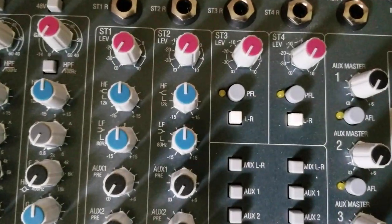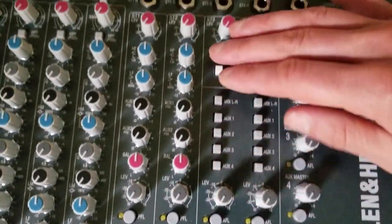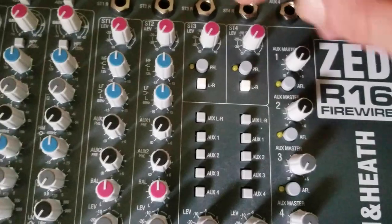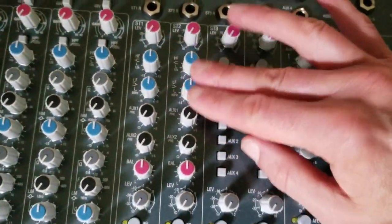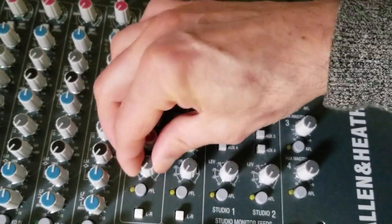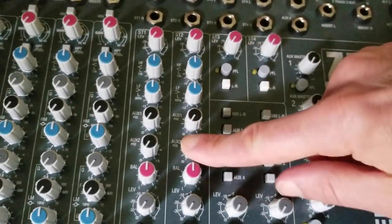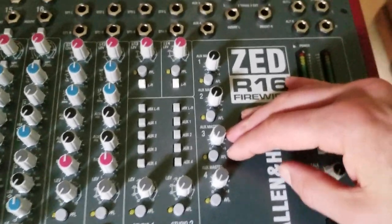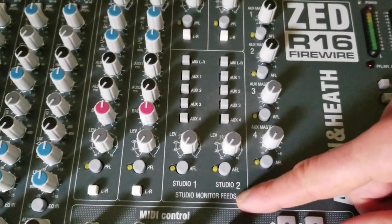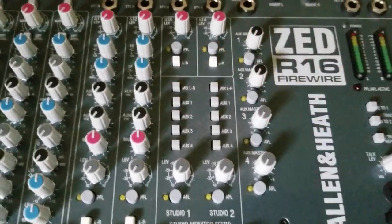Now we move to the stereo input section as well as the studio monitor feeds. We have four stereo channels that are able to be sent to the left-right mix; however, these four channels aren't individually tracked like channels 1 through 16. These knobs control the volume instead of a fader, and you get a pan, high and low EQ, as well as two aux sends. The studio monitor feeds can be used for creating different mixes for musicians in different rooms, and the switches allow you to select what goes on to those mixes.